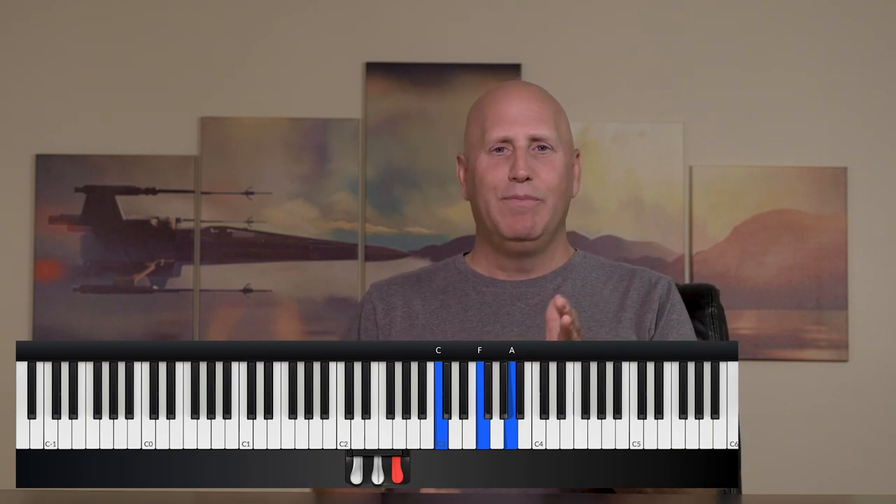And when you add some inversions — meaning I don't play a straight triad, I might play an inversion — I get something that sounds more interesting, and all I'm doing is that same pattern. So when I change chords, when I move the chord in the left hand, the right hand plays the chord before it, before I change. I'll play the same thing with a little bit of different inversions, but it's still the same pattern.